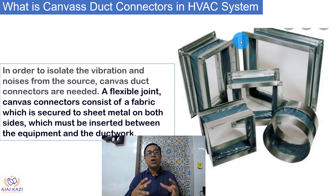In order to isolate or minimize the vibration and noise from the source — the source being the equipment — flexible joints or flexible duct connectors are used. This is the fabric which is connected to sheet metals from the bore side, which can be connected to an equipment from one side, while the other side is used to connect the ducts.